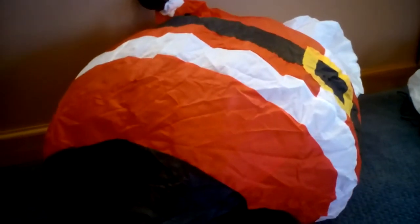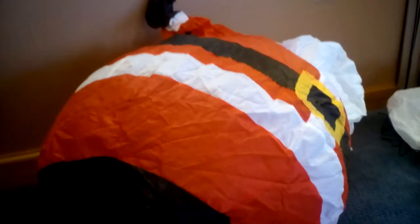Let me set everything up and then go back to the video. Alright guys, this is the Santa Claus — he's nice, definitely recommend him.